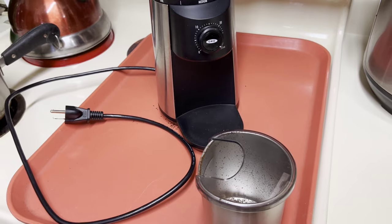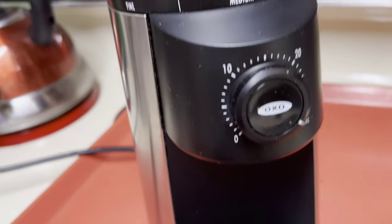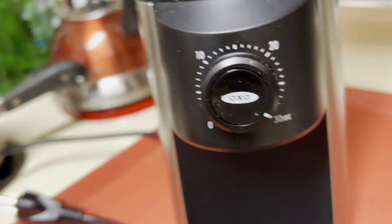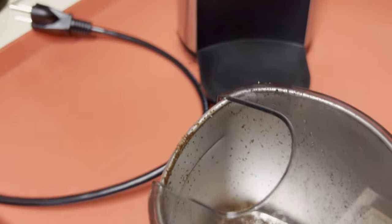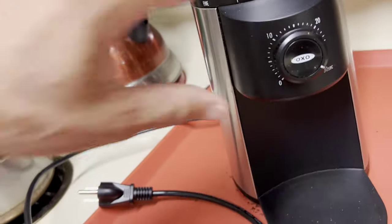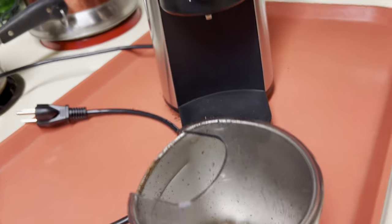Here's a quick review of my OXO coffee grinder. I've liked it just fine. Before I purchased it, I looked at some reviews online and some folks were saying they didn't care for the coarse setting, but for me it works out just fine.